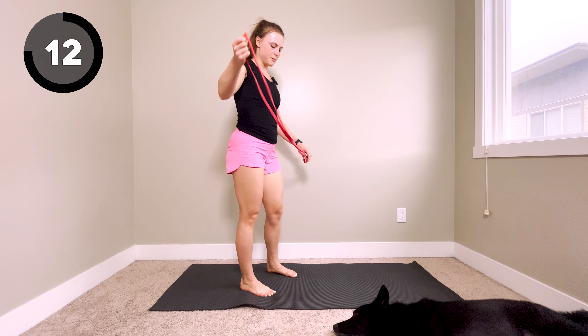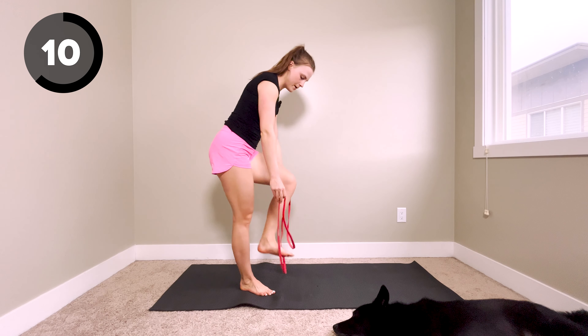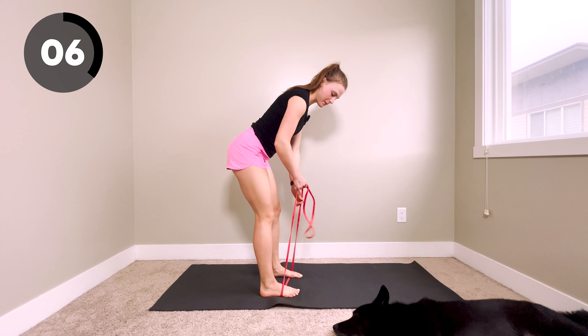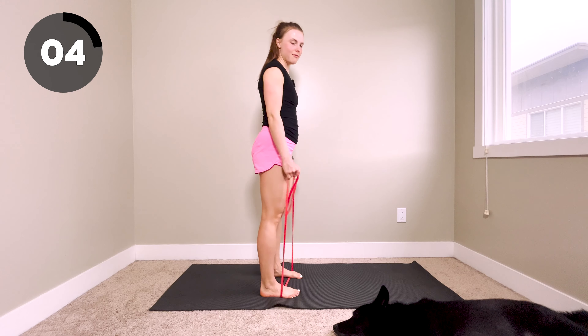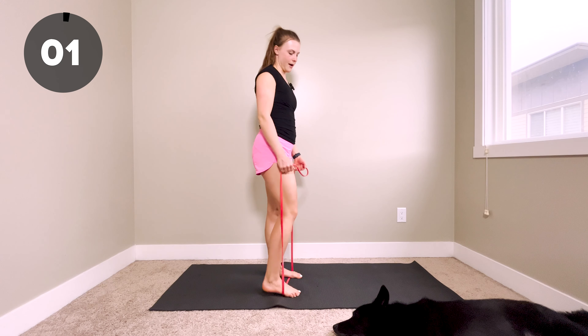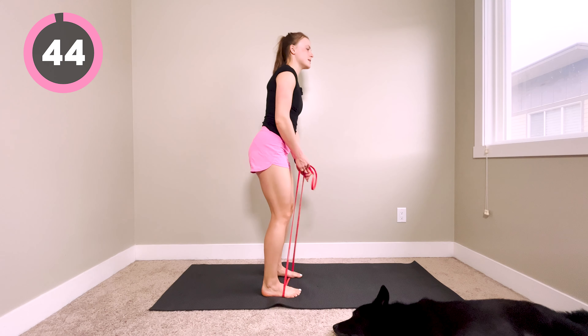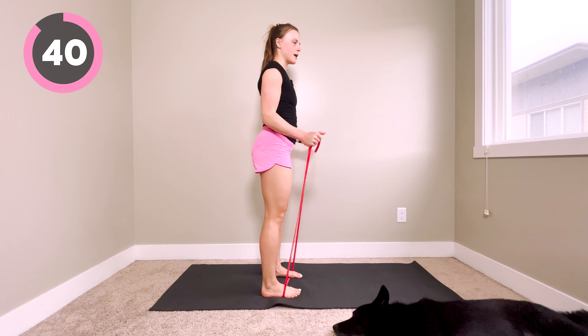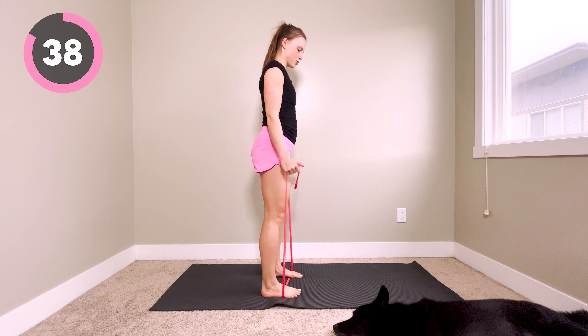Next up, we are going to be doing a curl. Come step into your band — the lower down you grab, the more tension you're going to have; the higher up you grab, the less tension. Slight bend in the knees, curl, hold at the top, then down nice and slow and controlled.